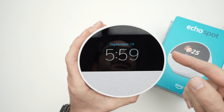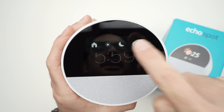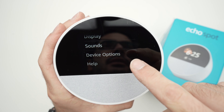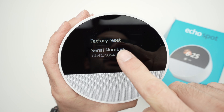So what you need to do — obviously it needs to be turned on — drag down and select the cog wheel for the settings to appear, then go down and select Device Options. Then go down and you should see Factory Reset.